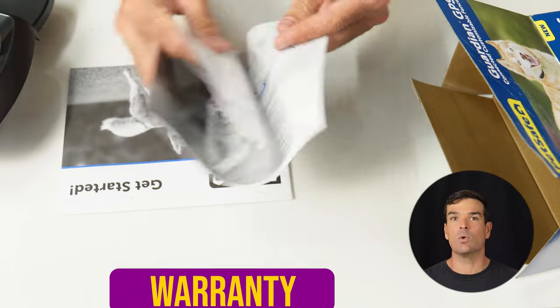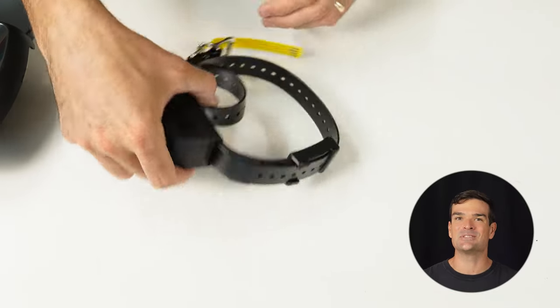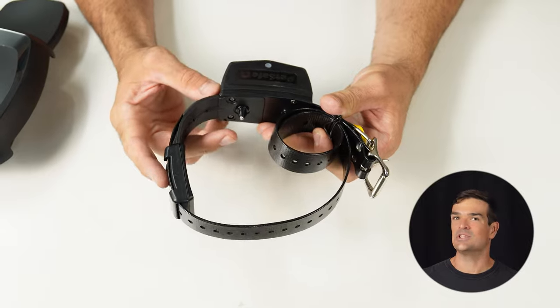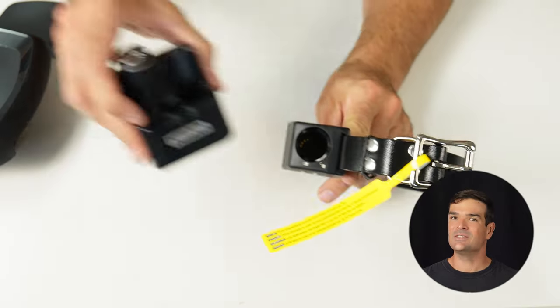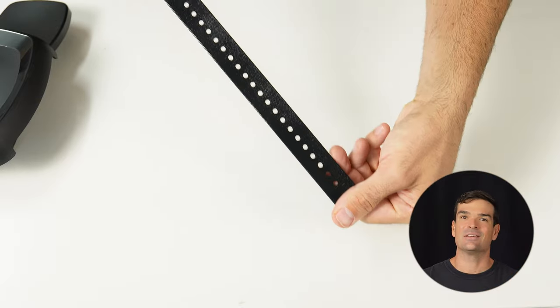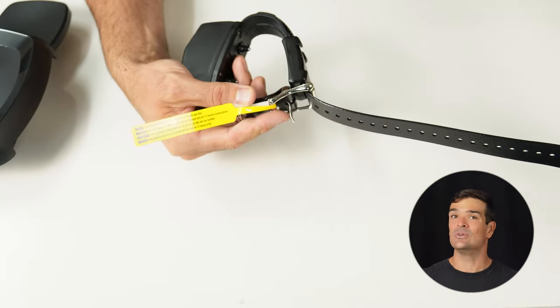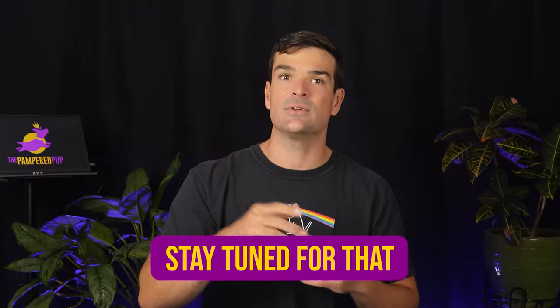Let's not forget the paperwork: warranty, quick start, and training guides. Time for the main event — the collar. Here's the PetSafe Guardian GPS dog collar, more on the budget, functional side than chic. Battery slot's right here. Good to know the charger can handle an extra one if you decide to get it. This collar has length — super adjustable, from chihuahua to a massive St. Bernard. Simple, no frills — that's its charm. But I don't know how comfy it'll be to wear. I'll put it on to test the durability in another video, so stay tuned for that.